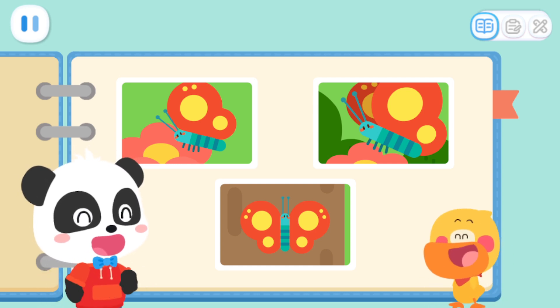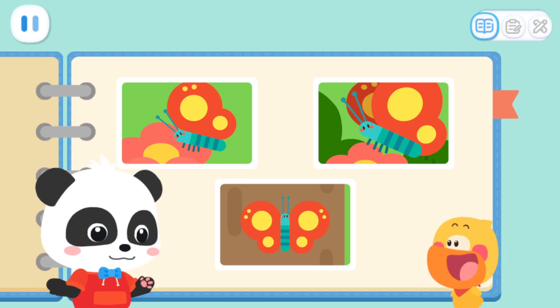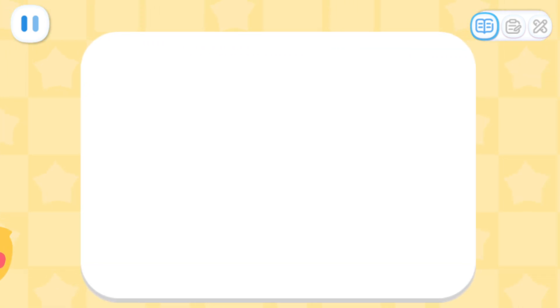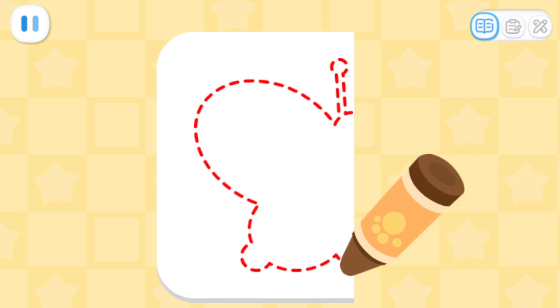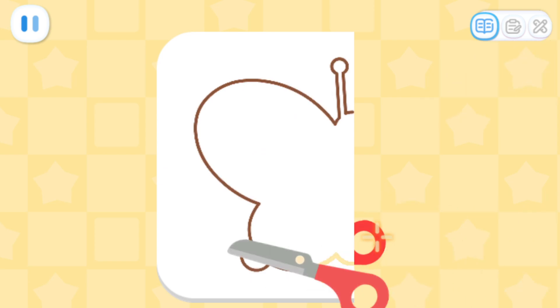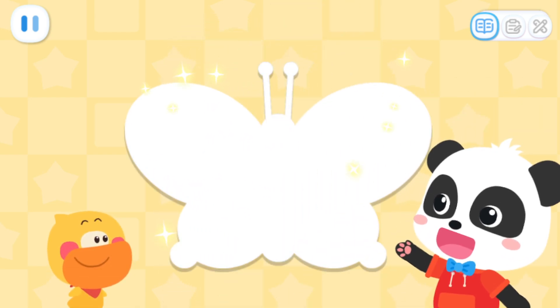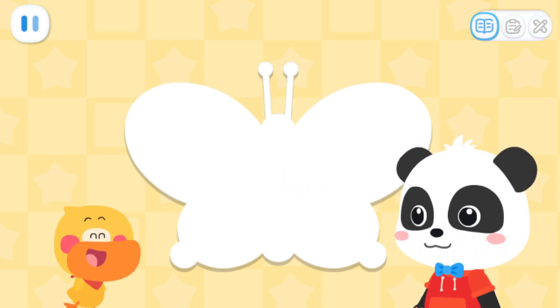It's so pretty! I want to make a beautiful butterfly too! Let's do it together! First, so that we can cut out a symmetrical butterfly! Let's do it together! Amazing — wow, that's so true!